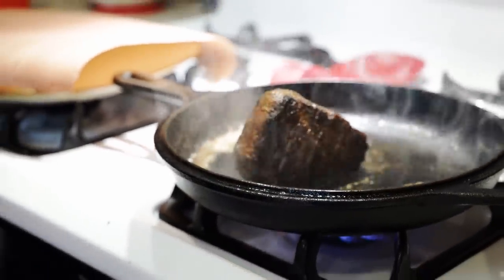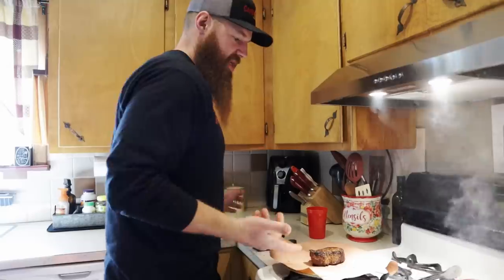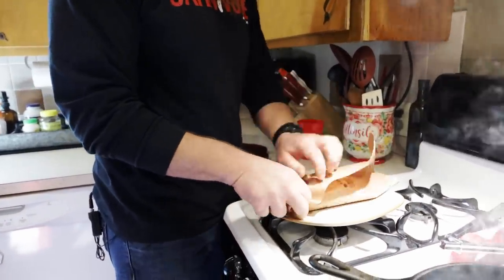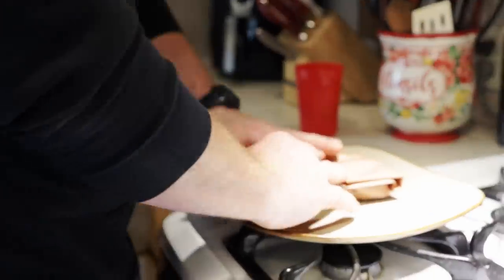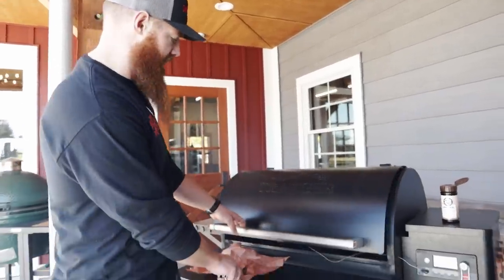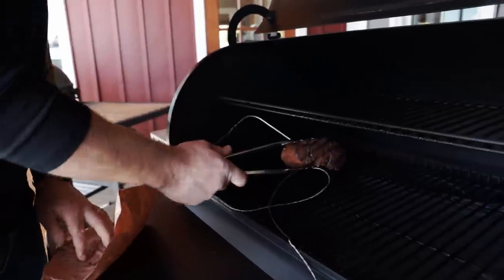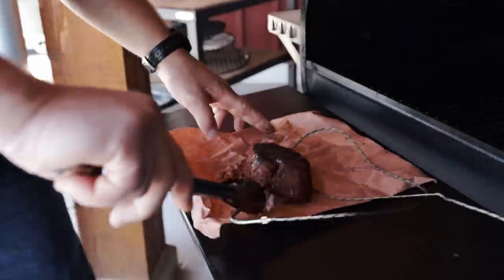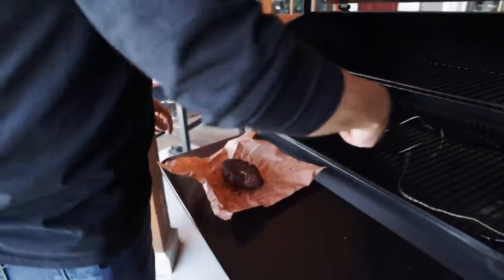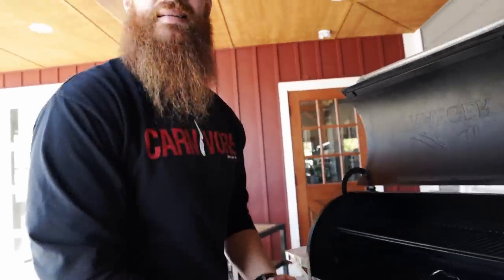That steak has a beautiful sear to it. I'm going to go ahead and transfer it back to my butcher paper — peach paper, or whatever you have handy; tin foil works too. We're going to wrap this up and give it five to ten minutes of rest. We're at about 123°F internal, and we love that temp — when we let it rest, it'll come up just a couple more degrees. We've got our sear on this beautiful piece of meat, so we'll wrap it up, rest it, and it's time to eat.